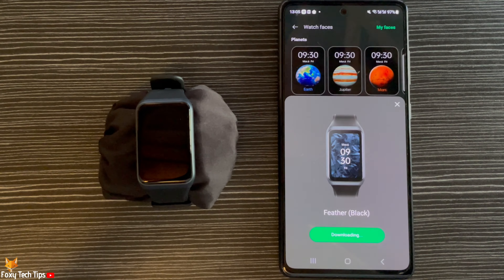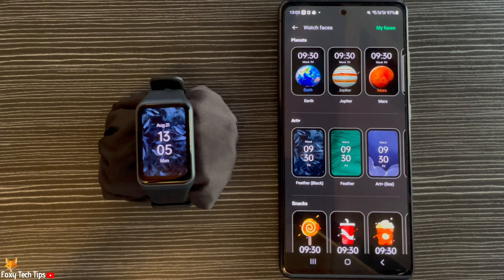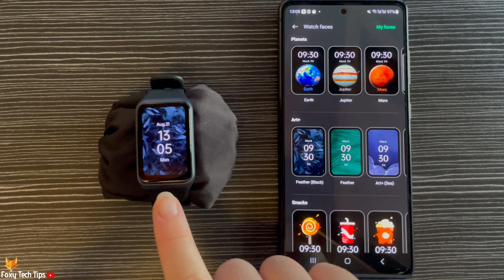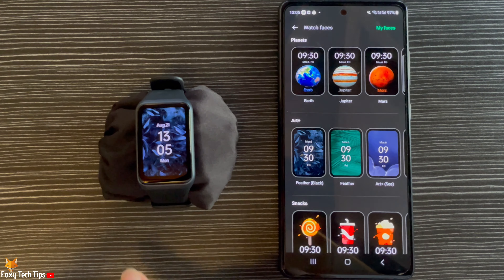And that draws an end to this tutorial. Please like the video if you found it helpful, and subscribe to Foxy Tech Tips for more Oppo Watch tips and tricks.